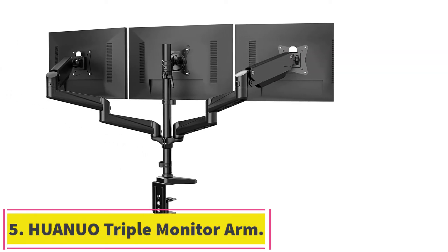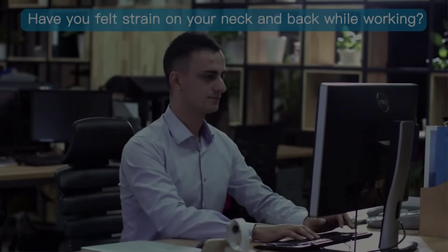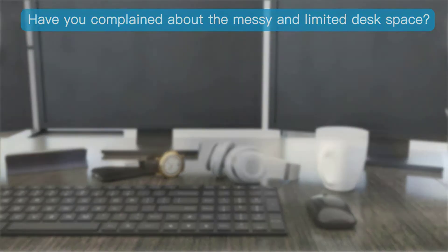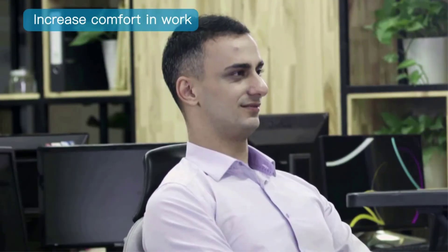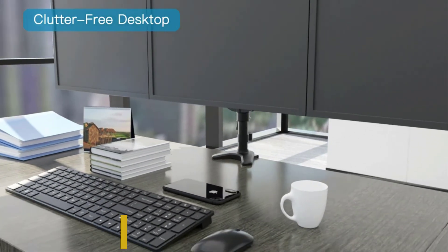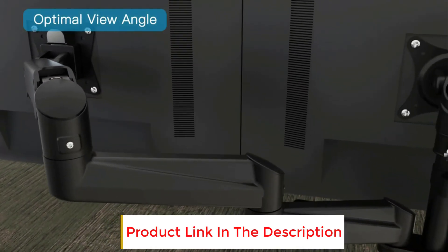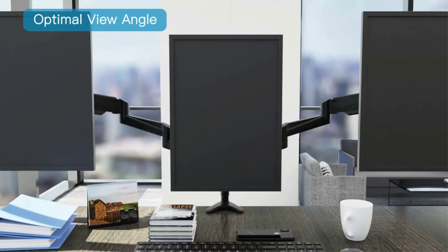At number five: the HUANUO Triple Monitor Arm. If you're tired of failing to fit three monitors on your office desk, the HUANUO triple monitor stand will help you stay organized and boost productivity. It holds three monitors up to 32 inches each, and its gas spring system lets you freely set monitors to the desired height and optimal angle. It also offers multiple monitor arrangements: landscape and stacked, landscape side by side, and portrait side by side.